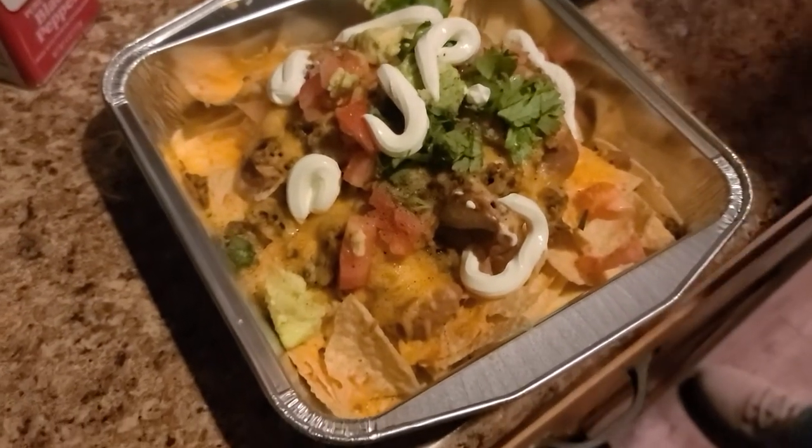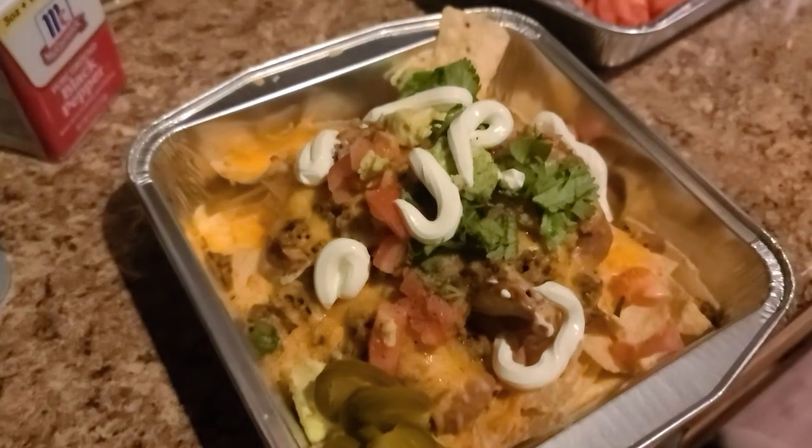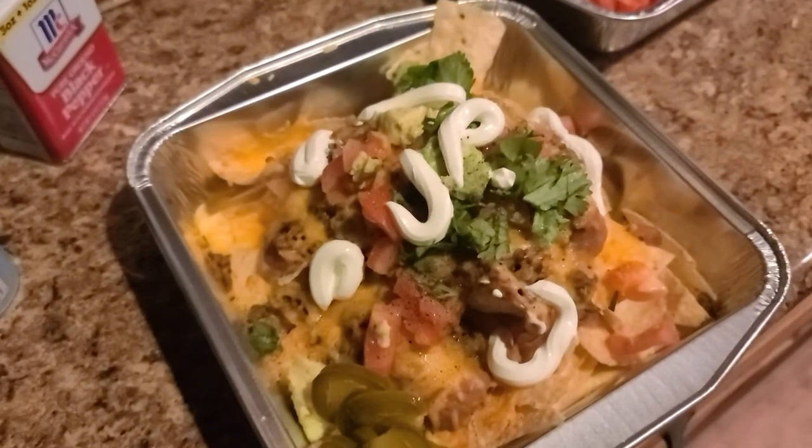If y'all make this, let me know in another video or comment on this one. Come back to it and tell me that you tried it out. Thanks y'all for watching. Bye!